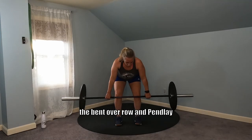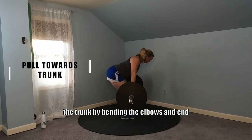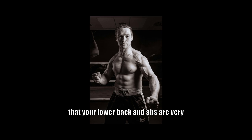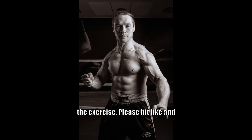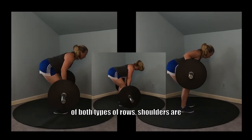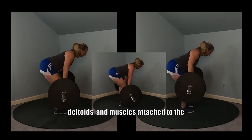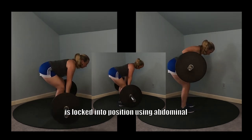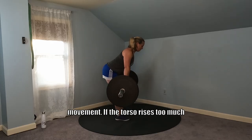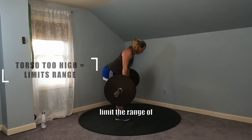In the bent over row and pin lay row, the bar will start directly under the shoulder blades. It'll be pulled toward the trunk by bending the elbows and touching the lower ribs below the chest. You'll notice that your lower back and abs are very engaged while maintaining this trunk position throughout the exercise. At the start of both types of rows, shoulders are pulled down and back, locking the lats, arms, posterior deltoids, and muscles attached to the shoulder blades in place. It's critical that the back is locked into position using abdominal bracing, and the chest stays up throughout the entire movement. If the torso rises too much above parallel to the ground, the bar will finish lower than the bottom of the ribs and limit the range of motion.